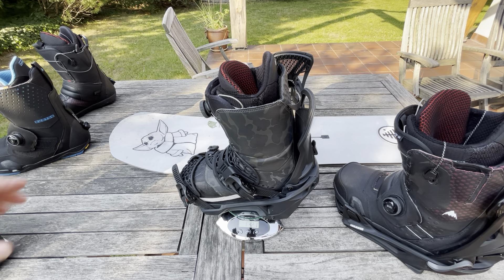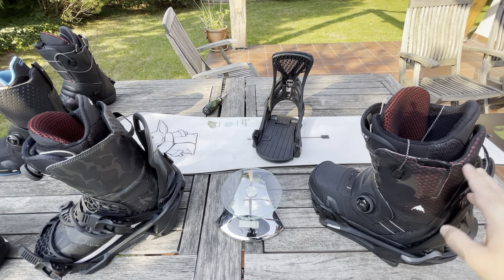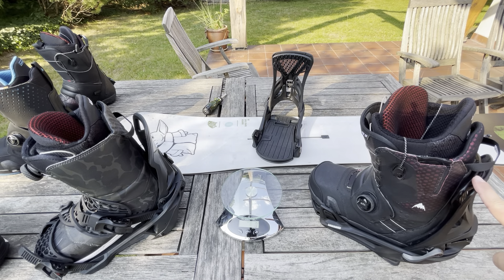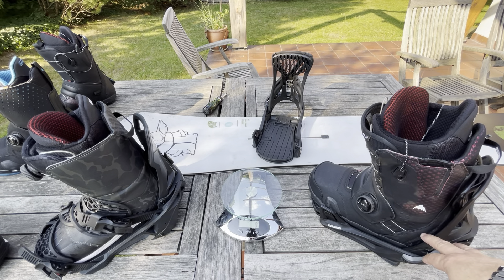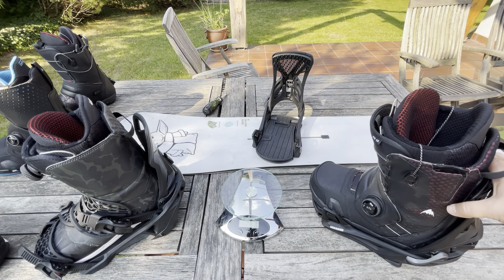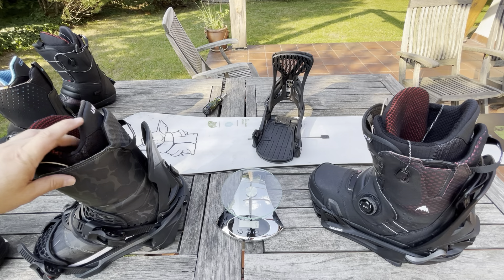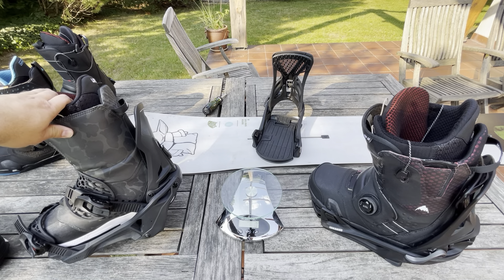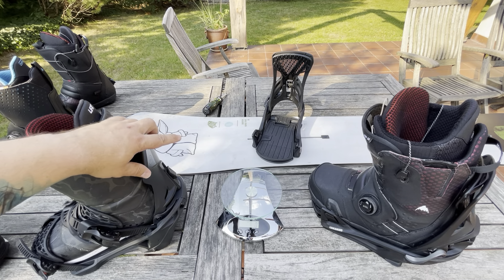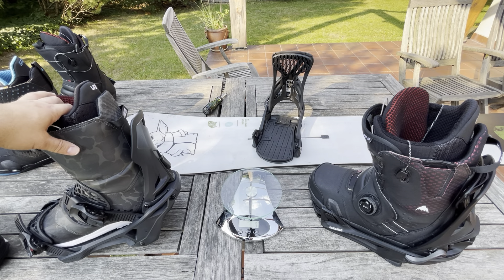So what is the difference? The difference is that with Step-Ons, more weight sits on your boots, while the bindings themselves weigh like normal strap bindings. So if you carry your board with the bindings, the weight would be the same as normal bindings. With Supermatic, you have lighter boots on your feet, but a heavier binding-and-board setup to carry. If you walk with your board and bindings, you'll feel that extra ~700 grams.